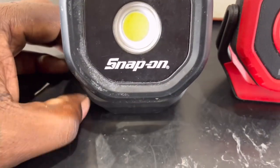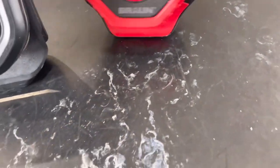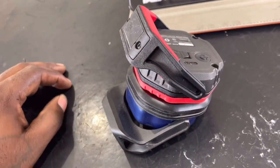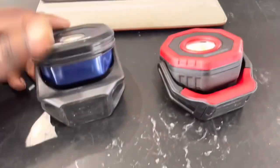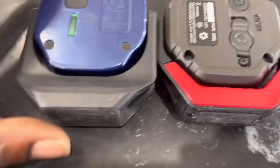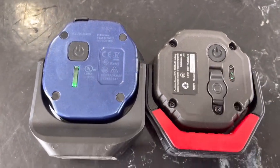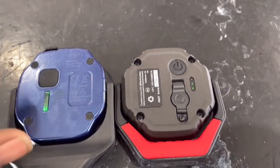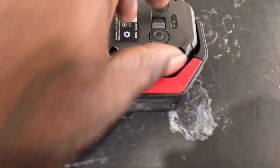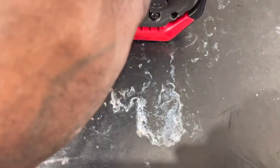They're both COB lights — chip-on-board lights — and they're about the same size, as you can see. The Snap-on one is a little bigger. They're both magnetic on the base. When you turn them on, they both have a battery indicator. I used this one all weekend and they work great. They both also have a charge port.